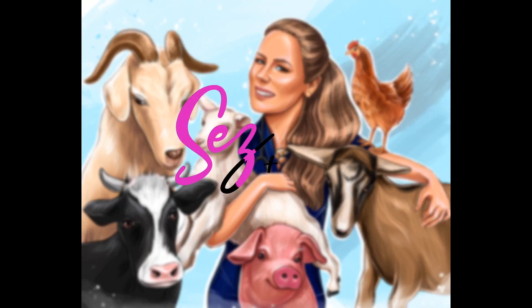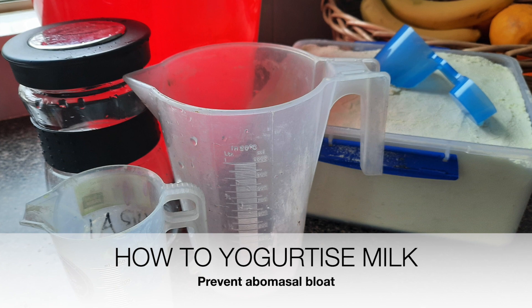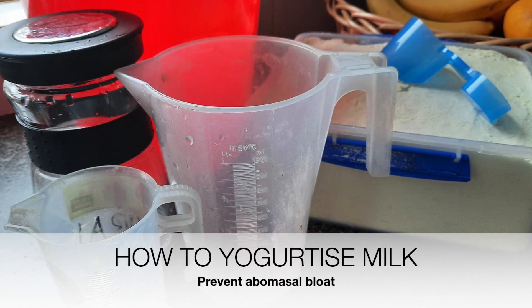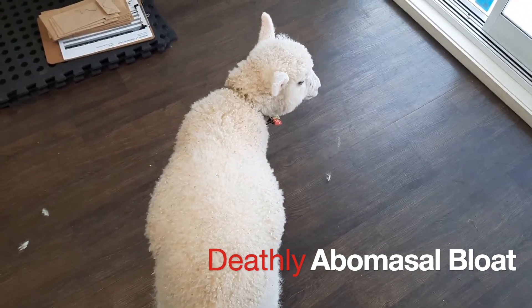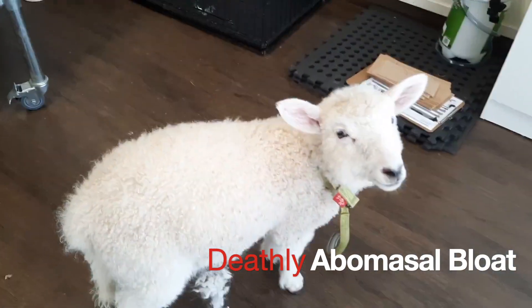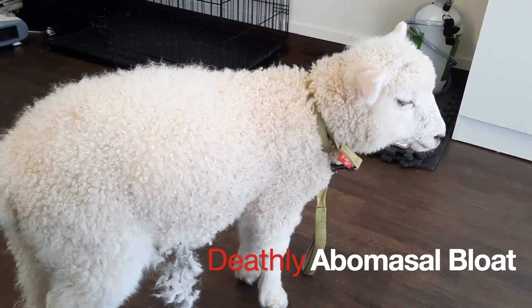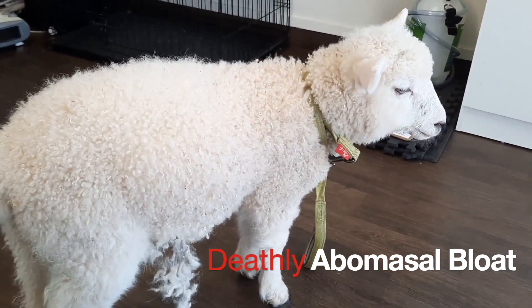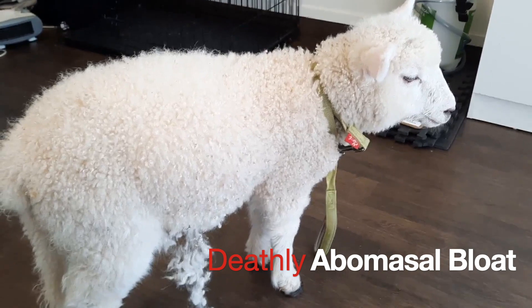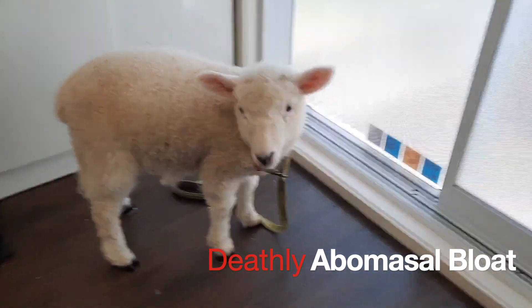Hi guys, welcome back to another episode of Says the Vet. I get questions about this all the time — how to yogurtize milk to prevent abomasal bloat. There are a lot of recipes floating around on the internet. Most are replicas of the same recipes that have not been addressed or updated in a very long time, sometimes decades. So we're going to make it really simple for you. I'm going to do it with you, and also explain why we've recently changed the recipe that we use at the clinic I work in.